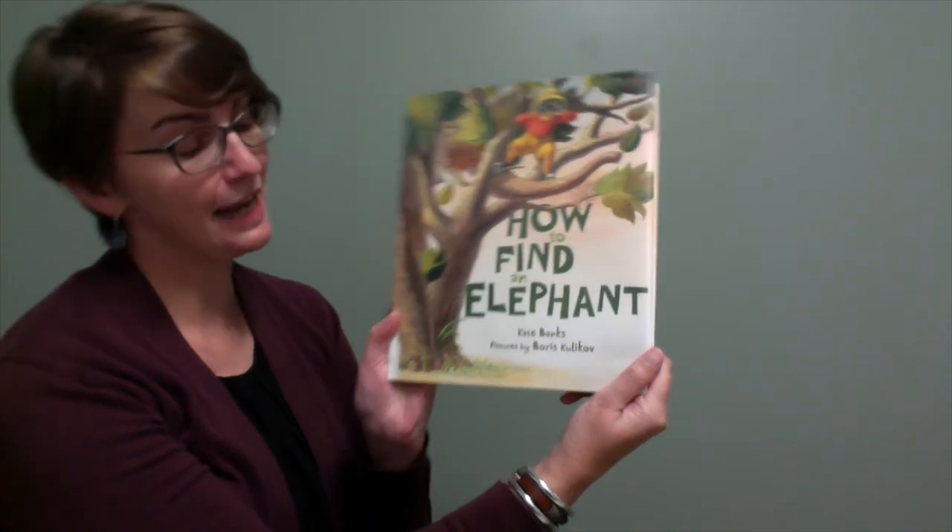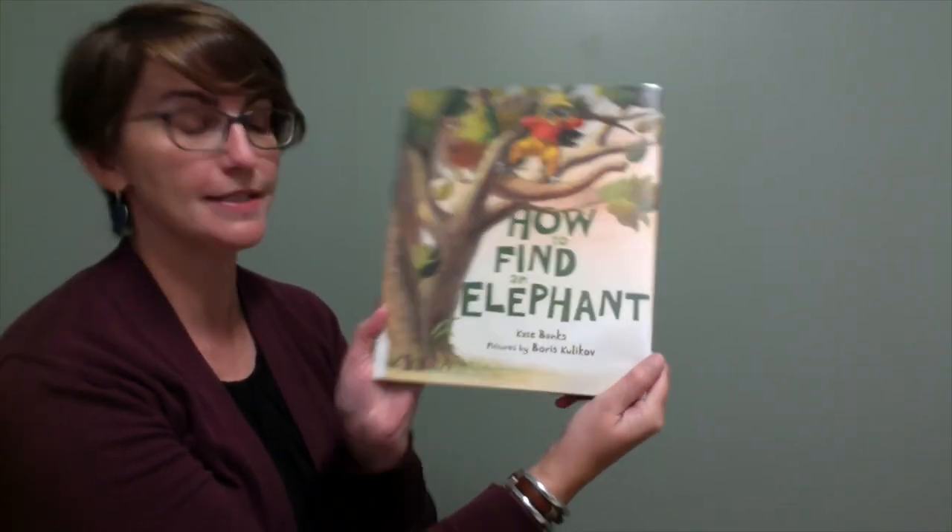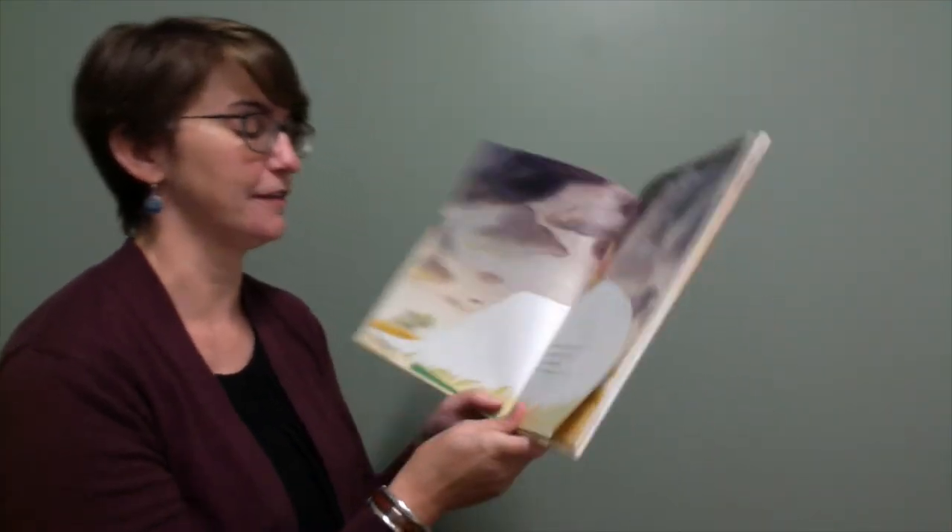For Elephant Appreciation Day today we are going to read the book How to Find an Elephant by Kate Banks, with pictures by Boris Kulikov. So let's see how to find an elephant.